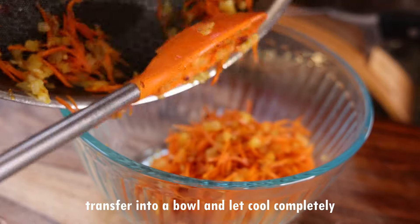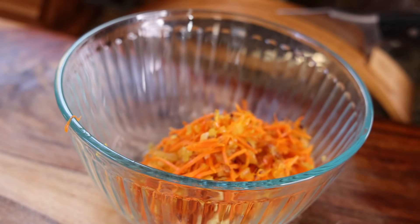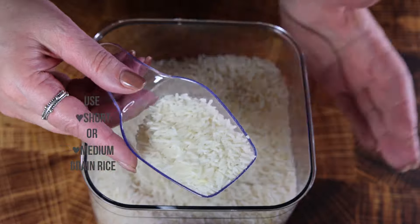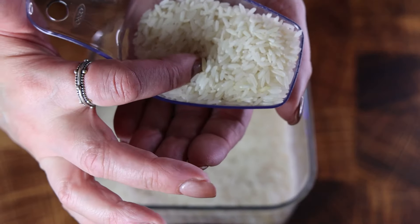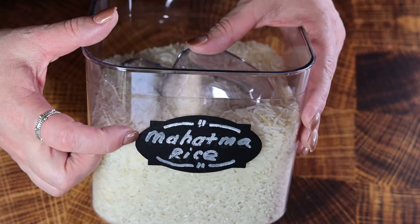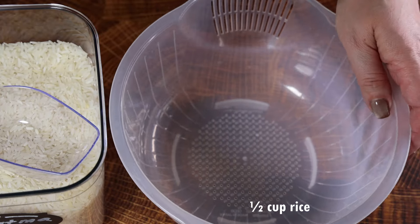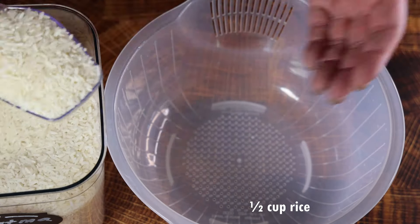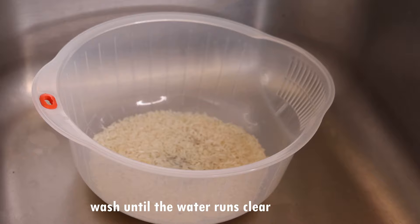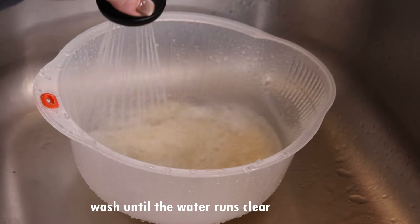Transfer the sautéed vegetables into a bowl and let them cool completely, because they're all going into our ground beef. What else goes in a stuffed cabbage? Rice. You can use short grain or medium grain rice — any long grain rice will be too soft for this dish. I'm using a brand called Mahatma, a wonderful medium grain rice. Every rice has to be washed, so add half a cup of rice into a rice washer and wash thoroughly with cold water until the water runs clear.